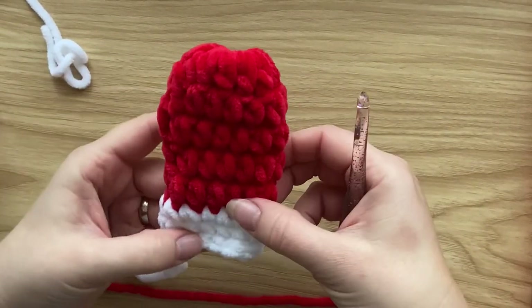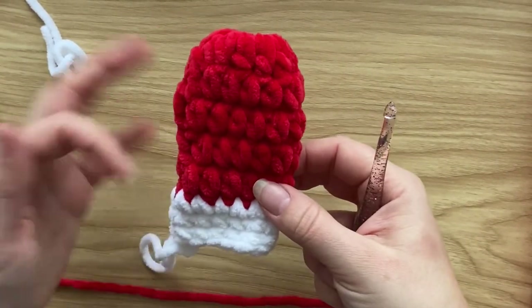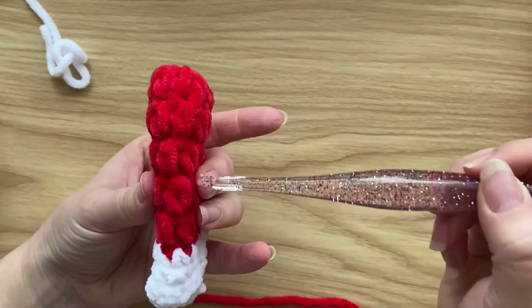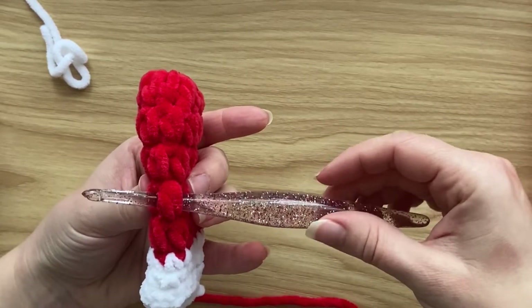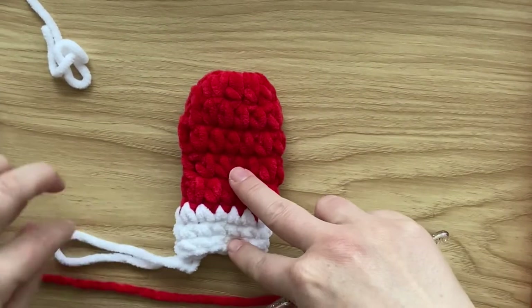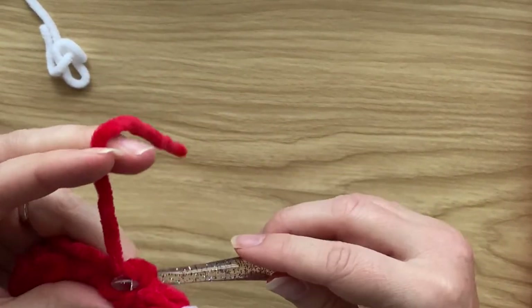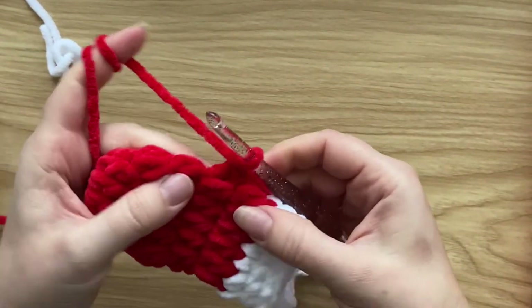Go back to the red yarn. We're going to attach the thumb onto the side of the mitten — on the opposite side from the loop. Find round number four: one, two, three, four. Turn it to the side and you'll see the stitch on the edge. Insert your hook around the post of that stitch — that's where we're going to work.